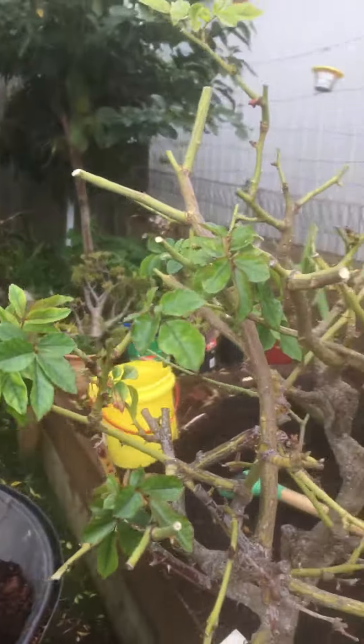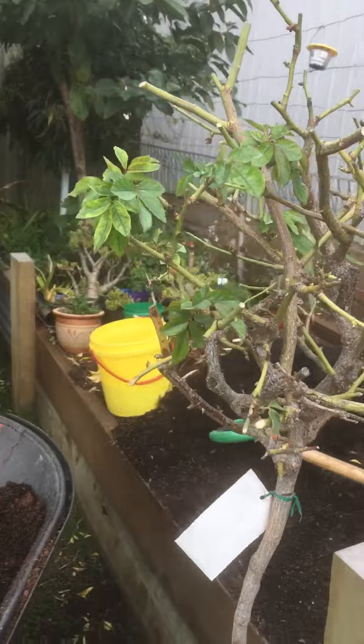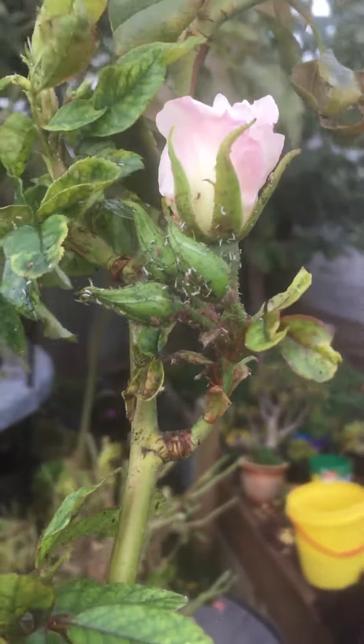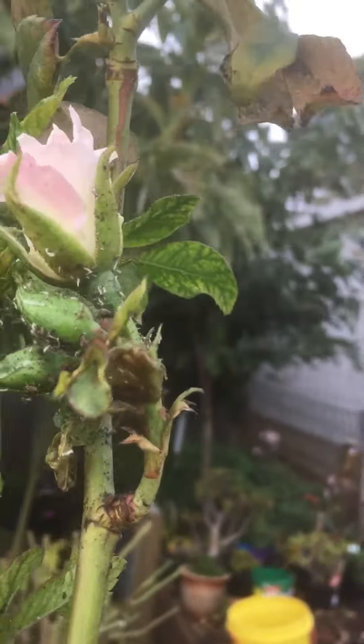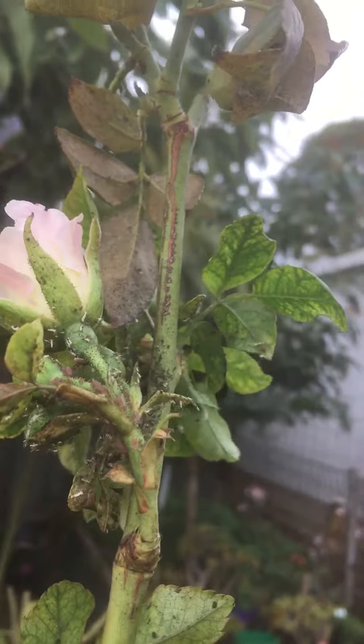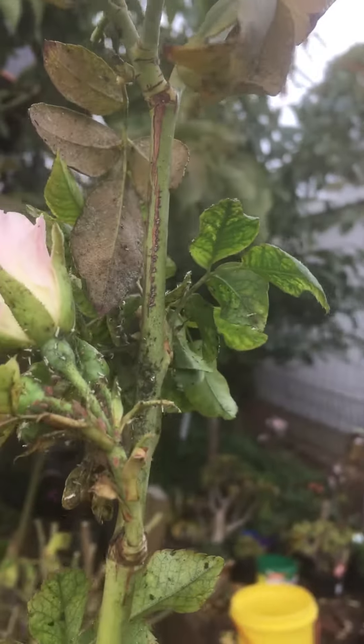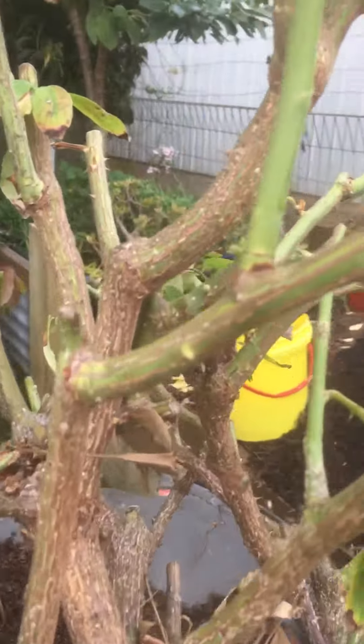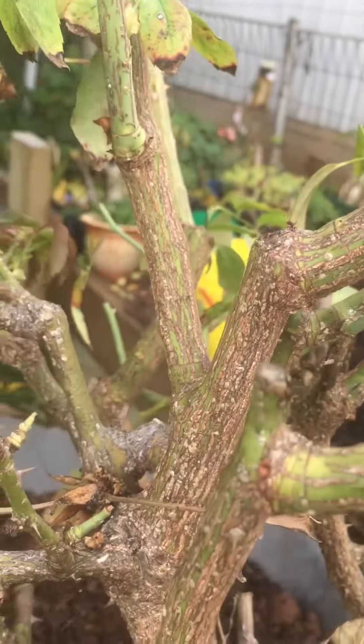They were covered in aphids and scale, which I've already trimmed back. Hopefully you can see all the — I'm thinking they're thrift — but you can definitely see the aphids that are all on there, and then you can see the scarring from all the scale that's been there in the past.